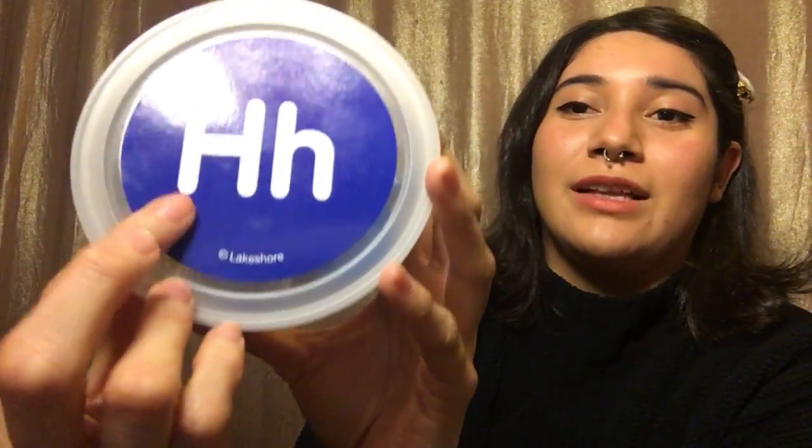Hi C-Stars! Teacher Jocelyn here, and I just wanted to go over the letter H. This is my letter box, and this is my big letter H and my little letter H.